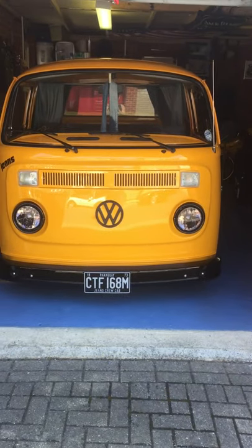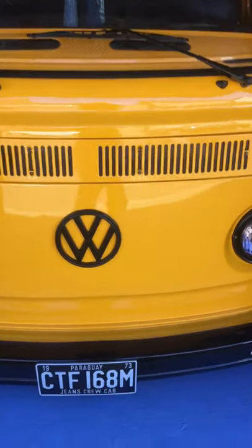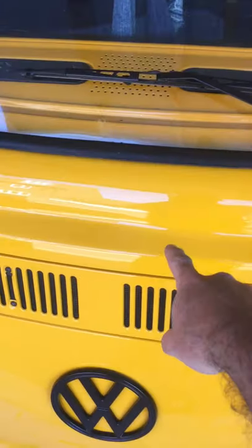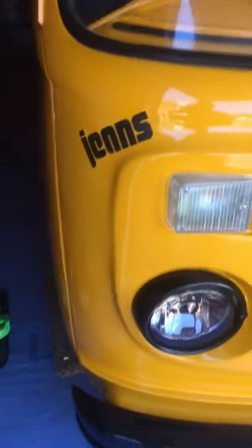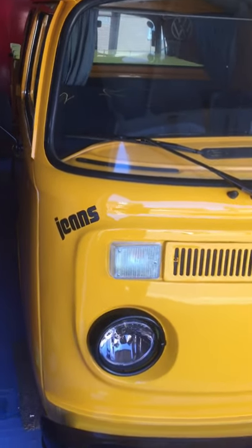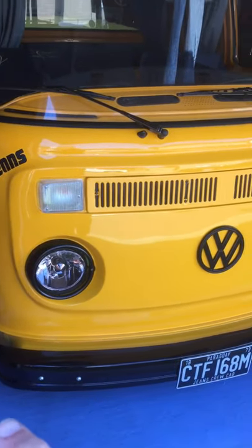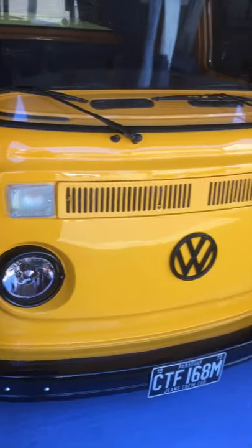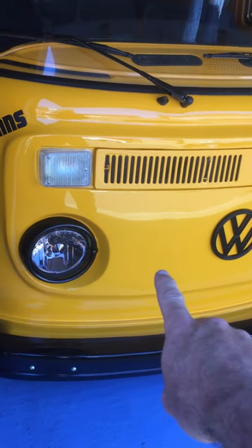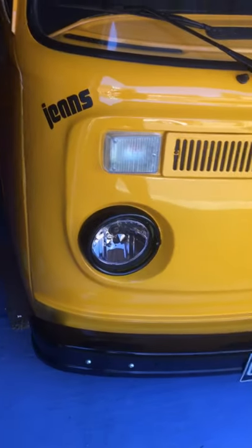Hi, welcome to the video of my 1973 Jeans Crew Cab. As you can see, it's all painted in Merino Gelb, which is the same color as the Jeans Beetles. It had a limited-edition Jeans Beetle created in the 70s — '73 and '74. They never made a Jeans Bus, so it was important that if I wanted to make one, it had to be the right year. They were made with Tunis Gelb and Merino Gelb paint, black bumpers and trim, and this Jeans logo.